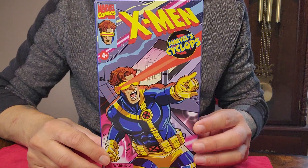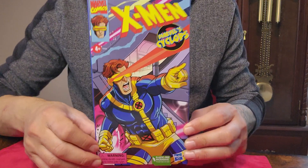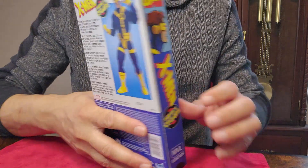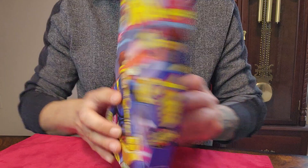Hello everyone, welcome back to BeagleToy! Today we got Marvel's X-Men Cyclops from the 90s animated series. Looks good — I love the box, the VHS box style. Here's a side look.